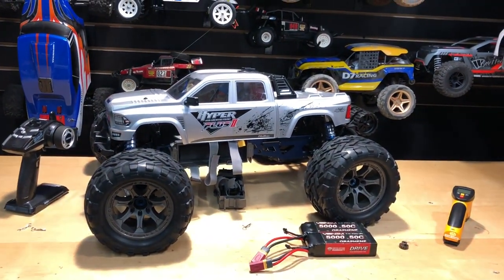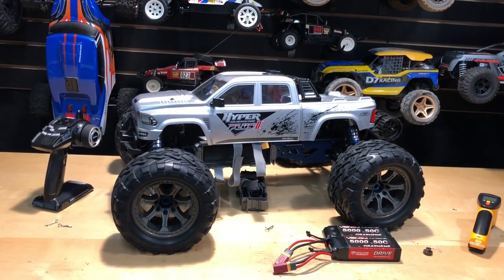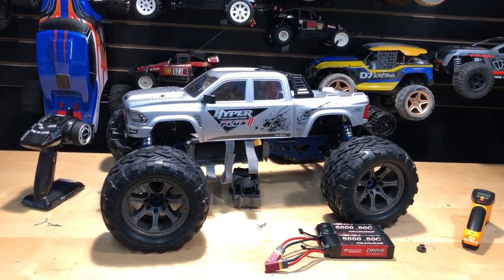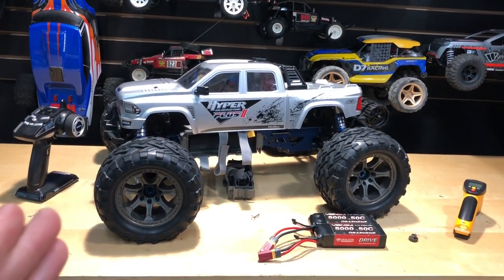I want to give Habao a big shout out for sending this vehicle to me. Thank you Jennifer as well — she's our rep. We do sell these vehicles, so if you're looking to buy one, I'll put a link in the description below. These do come in a few different models. They come in the silver like you see here, which is the RTR.